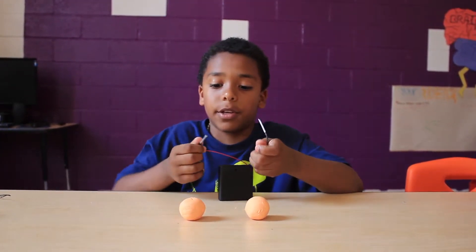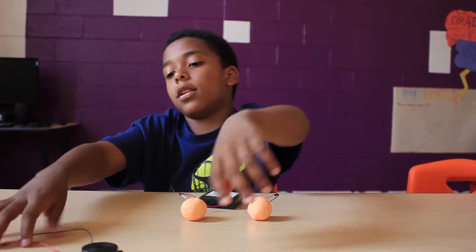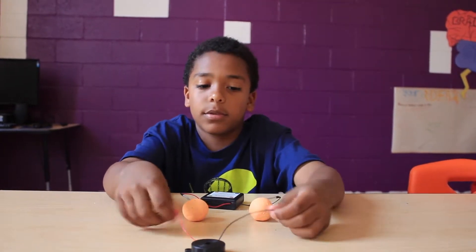This is the wire that we are going to use to attach to the Play-Doh. This is the buzzer that we are going to use to make the little sound.